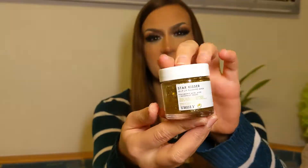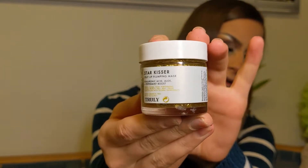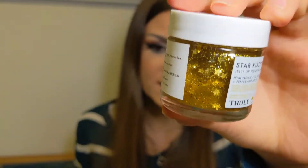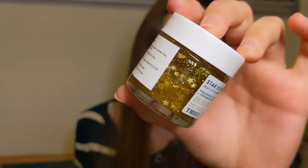Hi there everybody, this is Becky and today I want to make a really fun quick video because I've gotten a really interesting Christmas present from my sister, which is the Star Kisser Jelly Lip Plumping Mask. At first glance it looks really fun — it has golden stars in here, it's really interesting, really cheesy but really cute. It's glittery, it's gold, everything a girl wants.